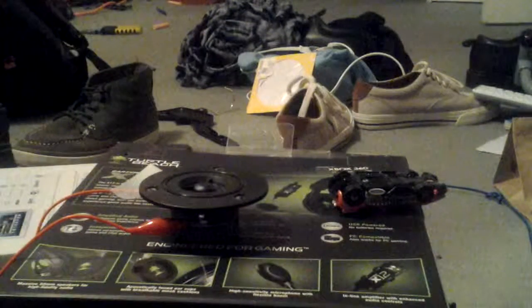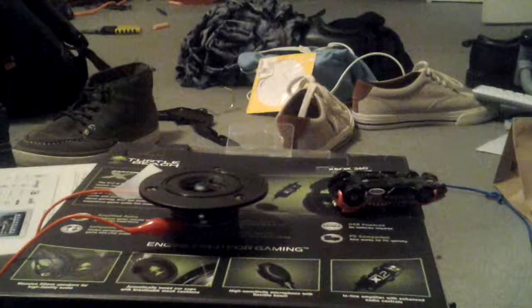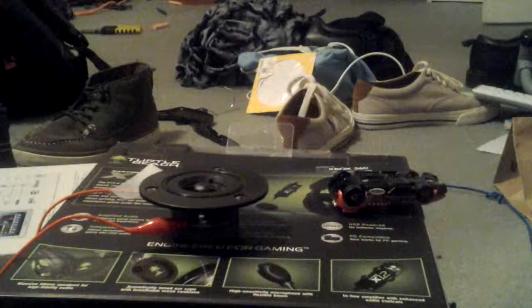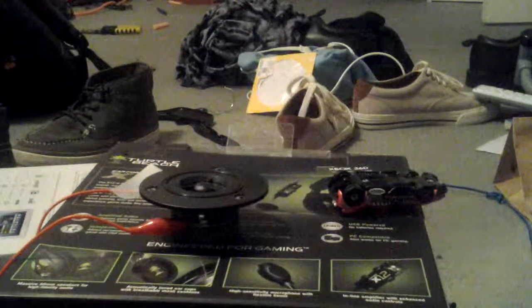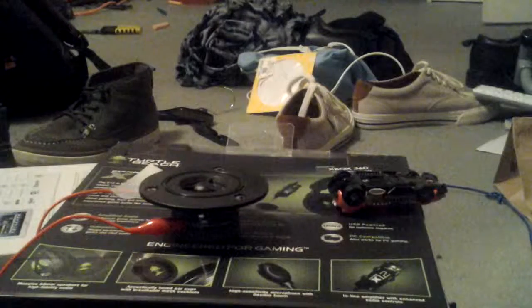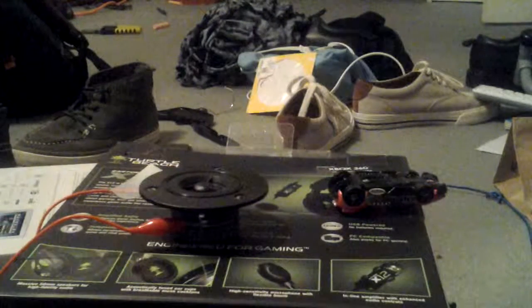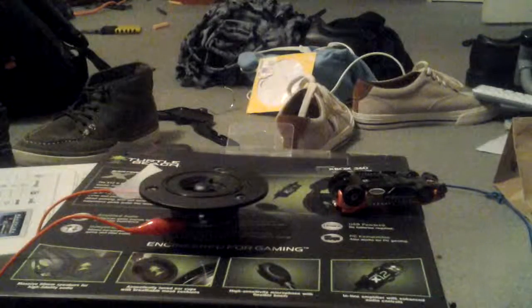Hey you guys, Mr. Dibbledork here. I'm going to be blowing this little Kenwood tweeter. This came out of a box like this or whatever. This thing is like 15 years old, I think, but it's still in very good condition. It works perfectly fine, but we're going to blow it anyway because who gives a crap?